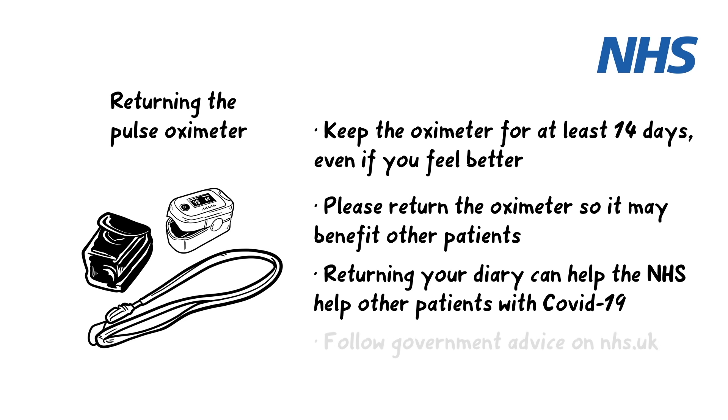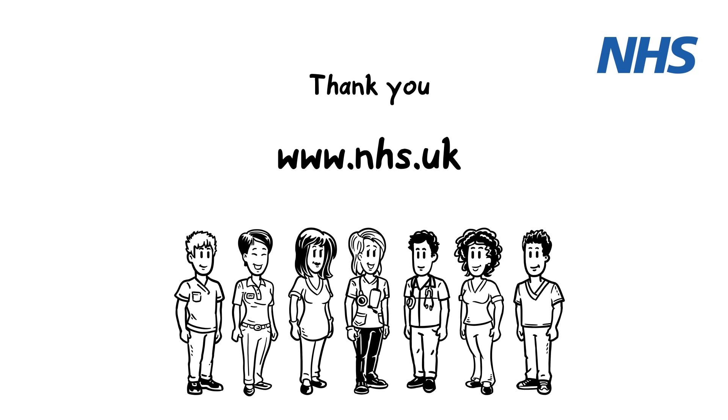And of course, please carefully follow government advice via the NHS website. Thanks, and we wish you a speedy recovery.